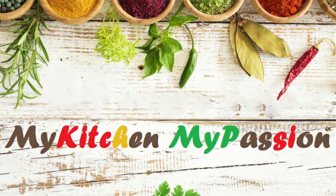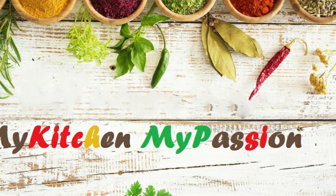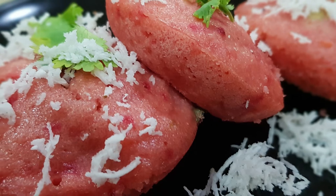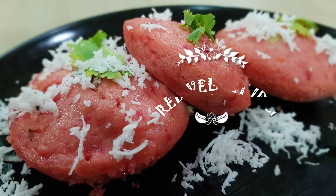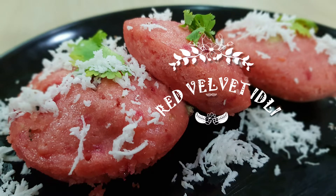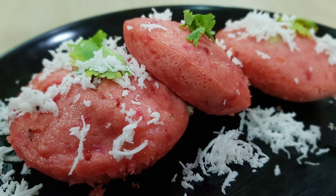Hello friends, welcome to my kitchen, my passion. So today we are preparing idli recipe with a twist. It's called red velvet idli. So let's get start.